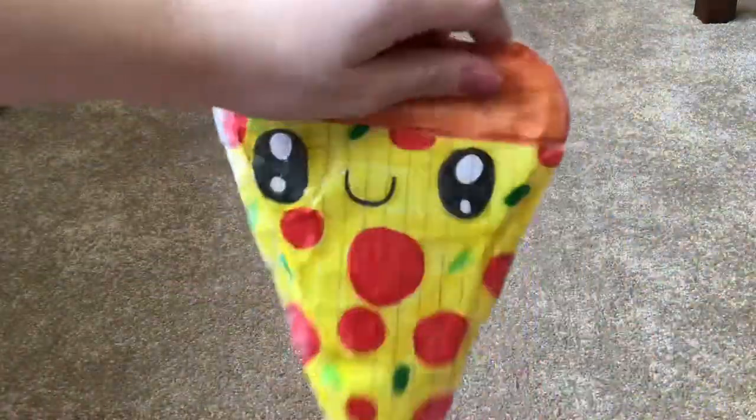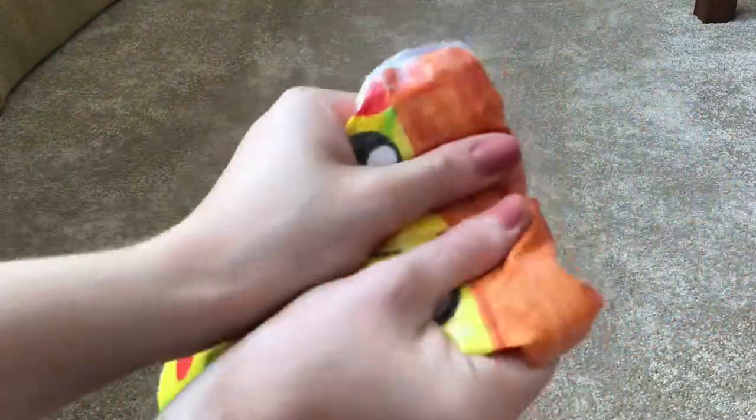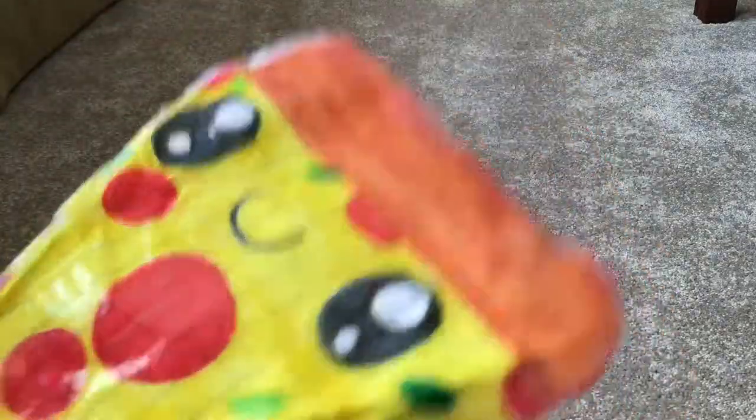Then I made this pizza squishy — it's bigger than my hand, really cute. It has peppers and pepperoni on it.